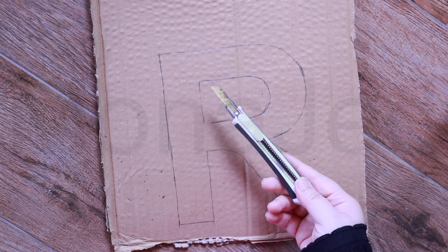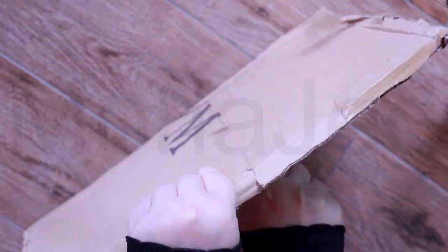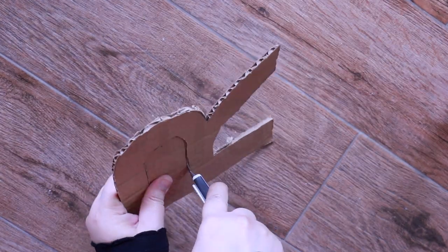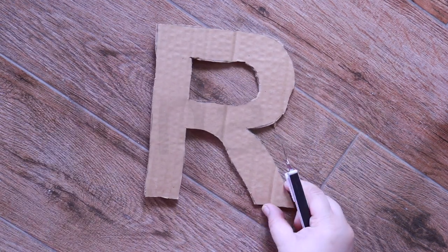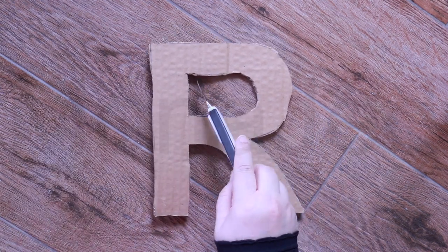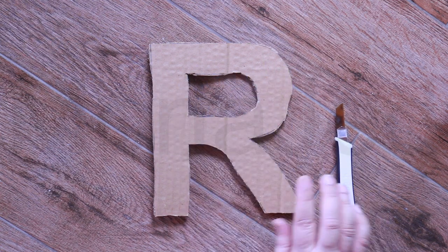You can use scissors, but for cardboard I like to use a box cutter. Be very careful — don't cut your hands. Alhamdulillah, it's done! See, this little small detail will make your project look very neat.